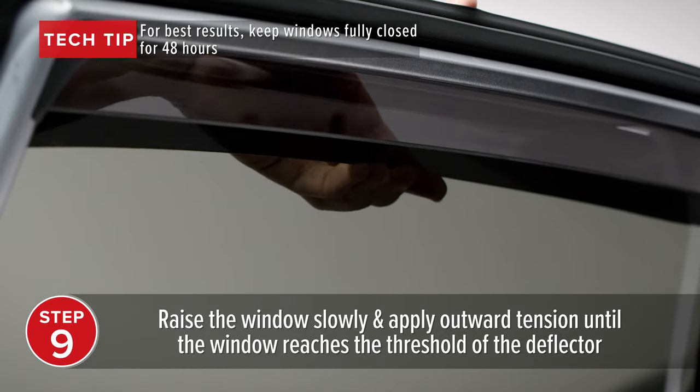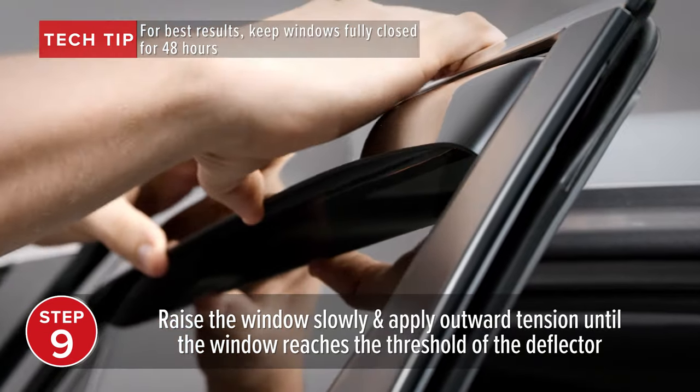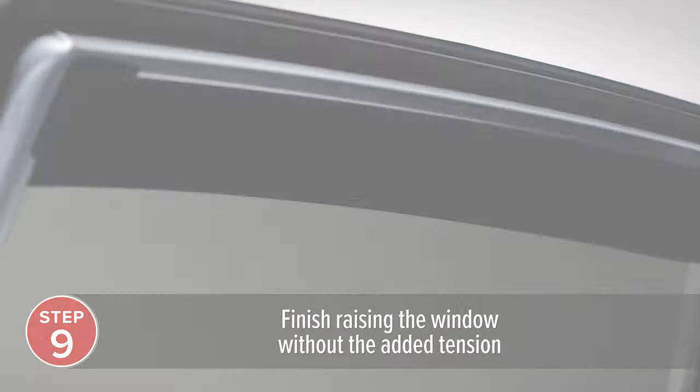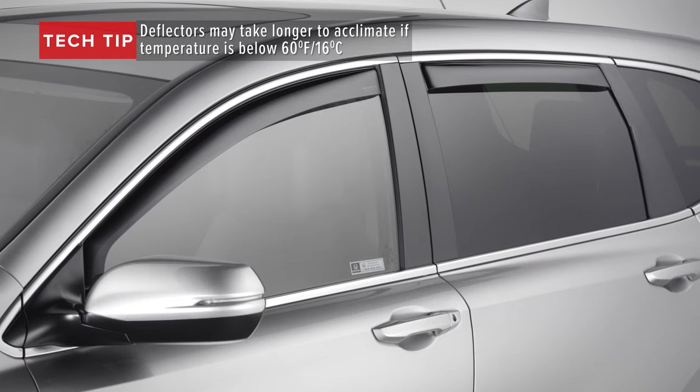Then raise the window slowly. Apply outward tension until the window reaches the threshold of the side window deflectors, then finish raising the window without the added tension. Repeat the process on the other side and your WeatherTech side window deflectors are installed.